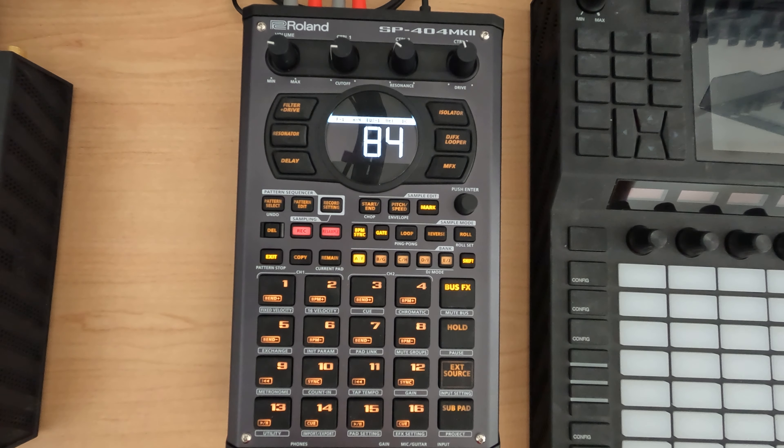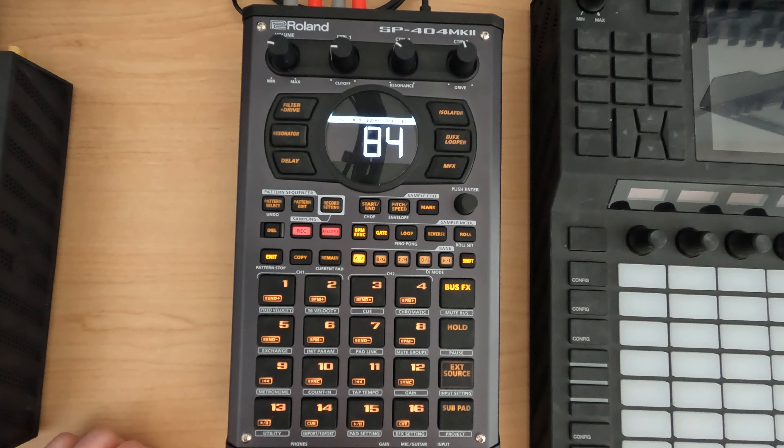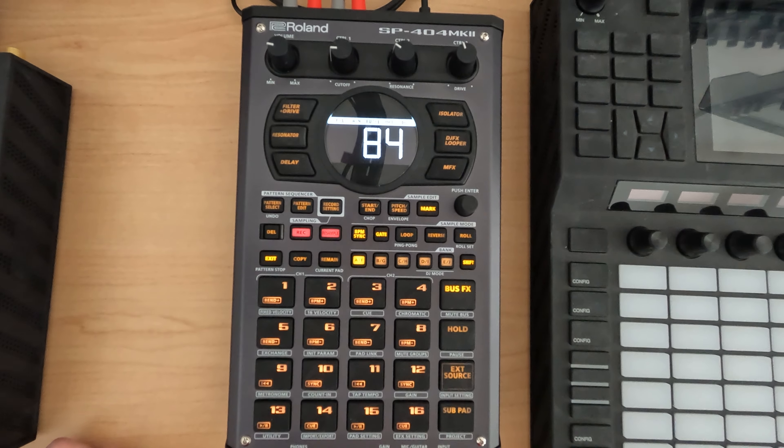Anyway, if that helps you out, cool. If you're looking to do restores and resets, this will get your SP404 Mark II in whatever order you need it to. Guys, keep making music, keep having fun, and peace. Thank you so much for joining us.